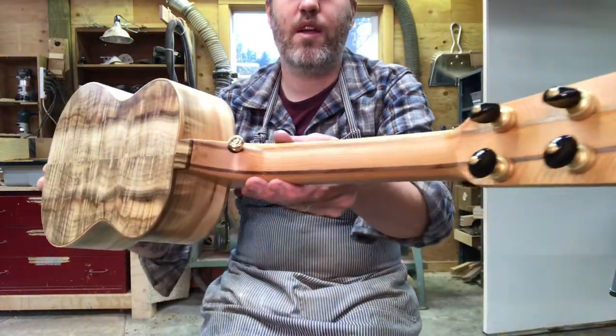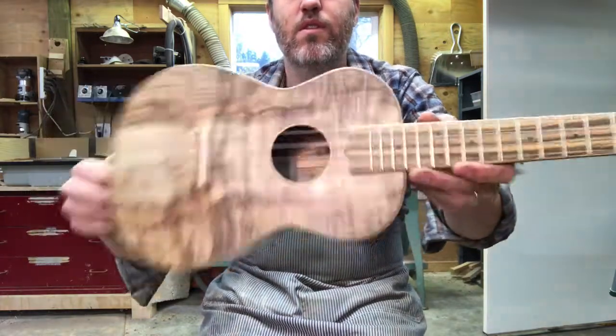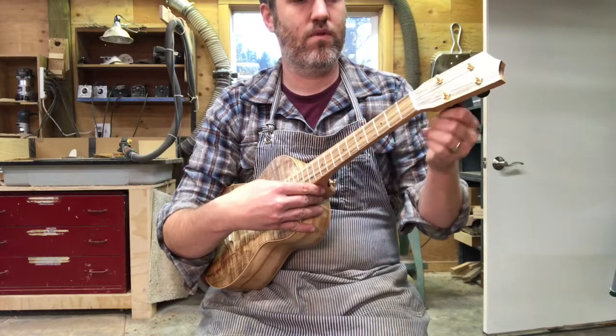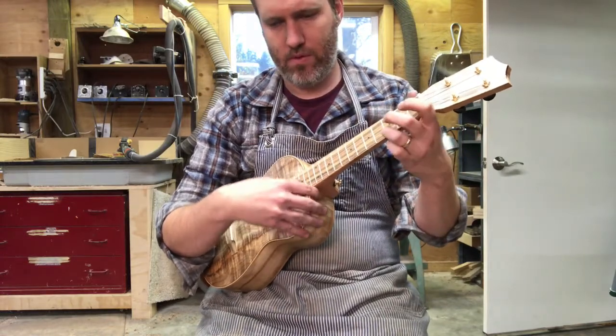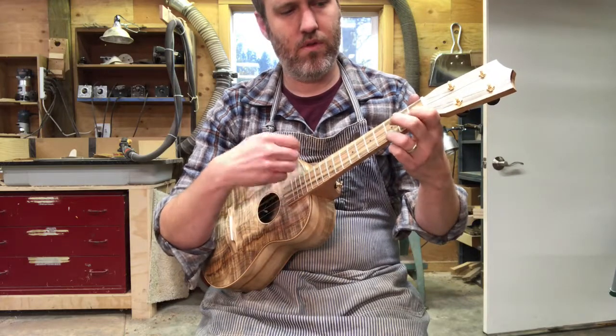Reclaimed Douglas fir for the neck, and Pistachio everything else. High G. Adorey Kchiney — thank you.